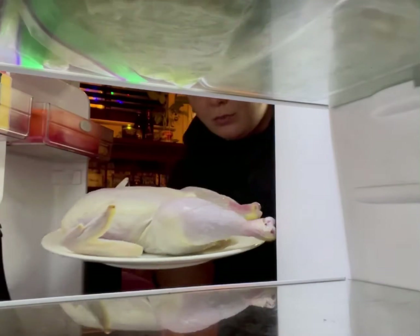Let's start things off right with a big old chicken. I'm going to be baking this guy off today, and tomorrow we'll be using the leftovers to make soup.